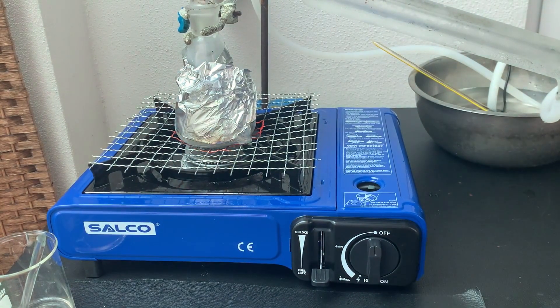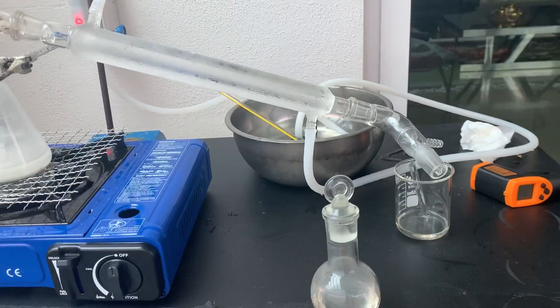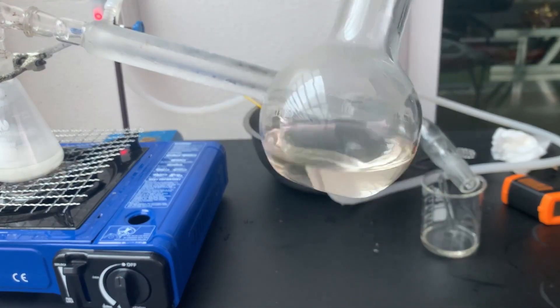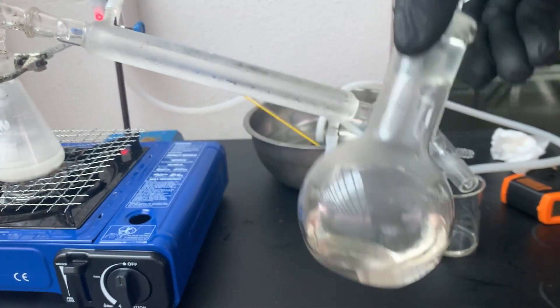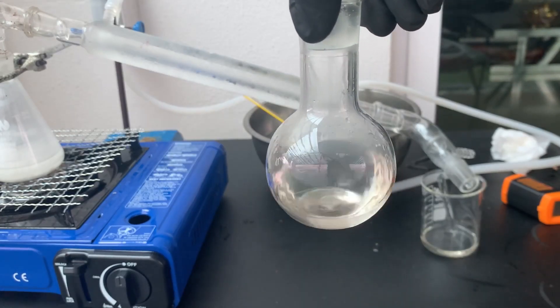I then let everything cool down to room temperature. And here's our final product — 30 mL of 70% oleum. This oleum will be used to make chlorosulfonic acid for the synthesis of sulfonylamide.